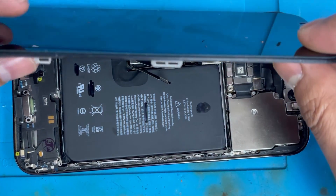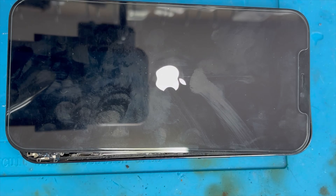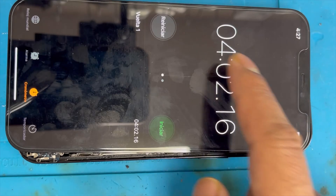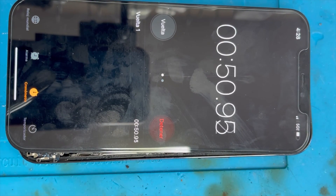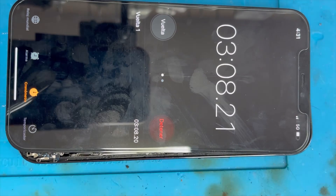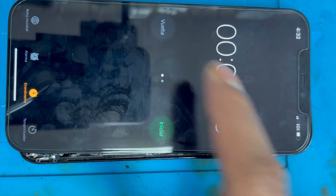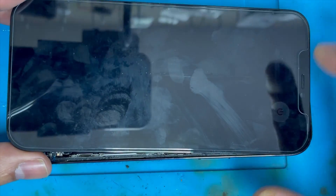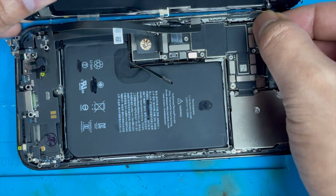We connected the new charging port connection and the battery, then turned on the phone again. It's turning on — going to the timer, set the time, and started again. Three minutes passed, four minutes passed — the problem is fixed! The charging port was the issue. It's not restarting now, so we're going to replace the charging port and the problem will be fixed.